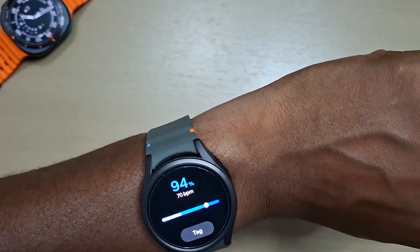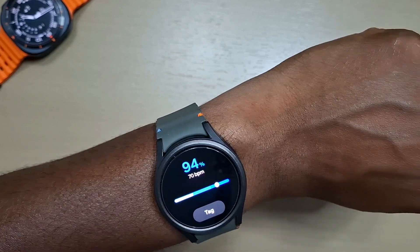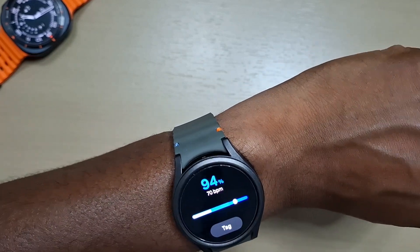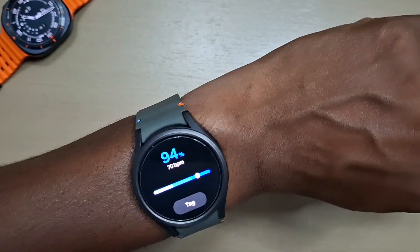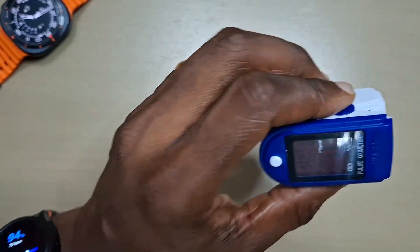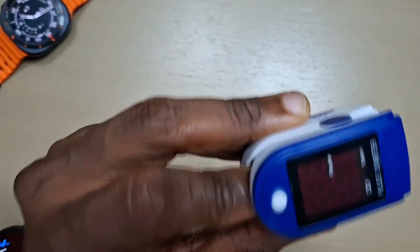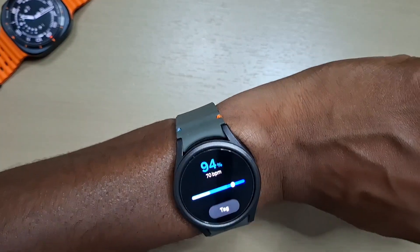As you can see, the watch is quite accurate — not too far off from the blood oxygen reading, and the heart rate is similar. So if you wanted to check your blood oxygen on this watch, it's pretty accurate, but it's always best to use the actual meter itself. That said, what's on the watch is not too far off.